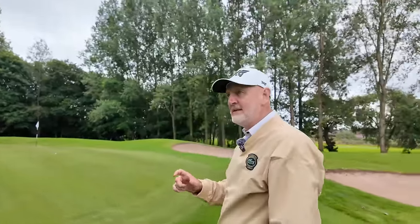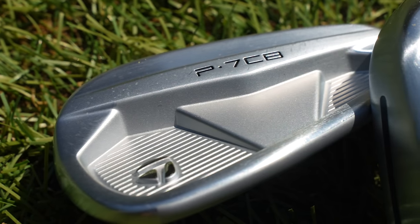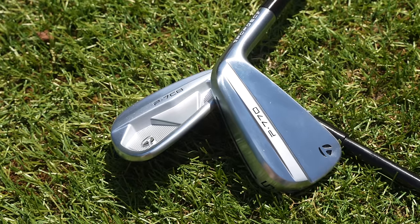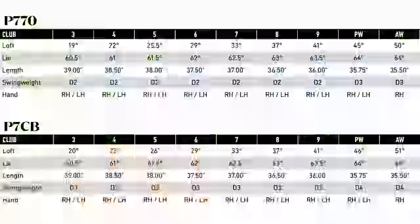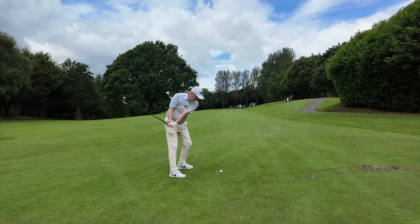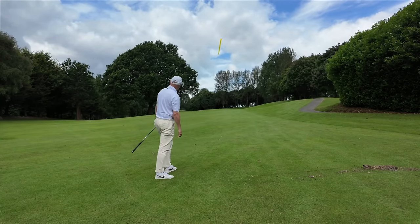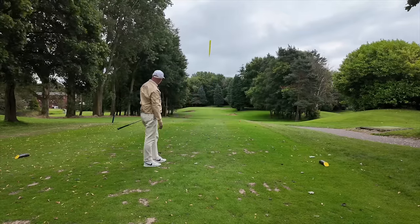There is one thing with the P770s that I would perhaps change — though it's not the P770s themselves. TaylorMade have also released the P7CBs today, and for me I would seriously consider blending these two sets. That's what TaylorMade have intended in many ways, because the lofts fit seamlessly together — both seven irons are 33 degrees and you can easily switch them up. I might look at the 8, 9, and pitching wedge in the CB model. They are pure forged with a little bit softer feel that I really like at the short end of the bag, and then you've got all that support from the P770s in the five iron — high launching and forgiving. A great combination of the two sets.